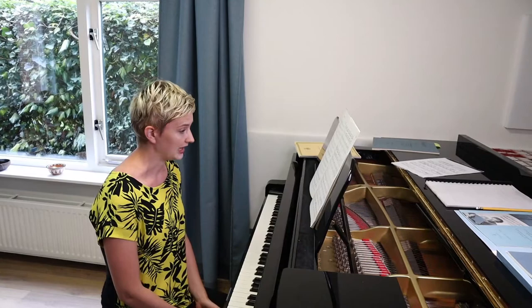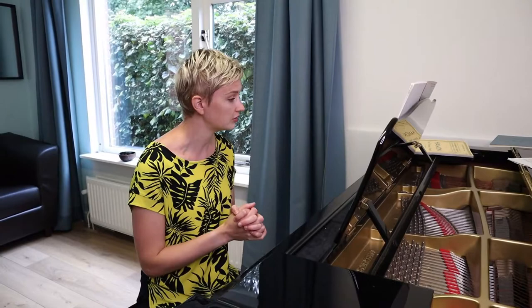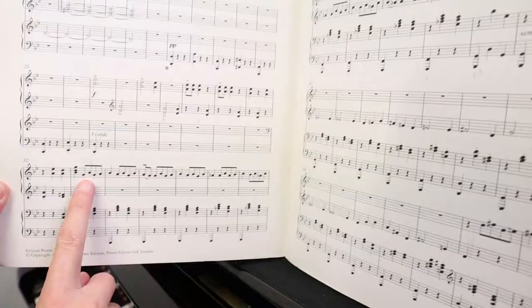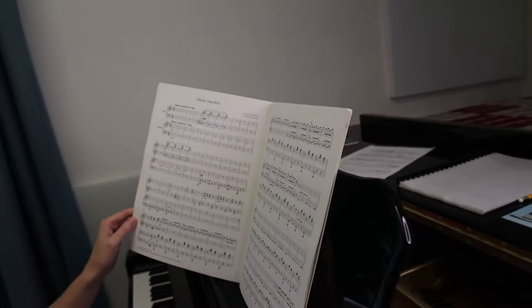Now I'm going to start the Saint-Saëns. I already have a plan, which is always very useful — just like Dimitar said, don't just start and have no idea what you're doing. In order to have a plan, you have to identify what is difficult about the piece. For me, what is difficult is immediately already the beginning — not a passage, just the main theme. Can you see the score? Just immediately the beginning, the main theme.